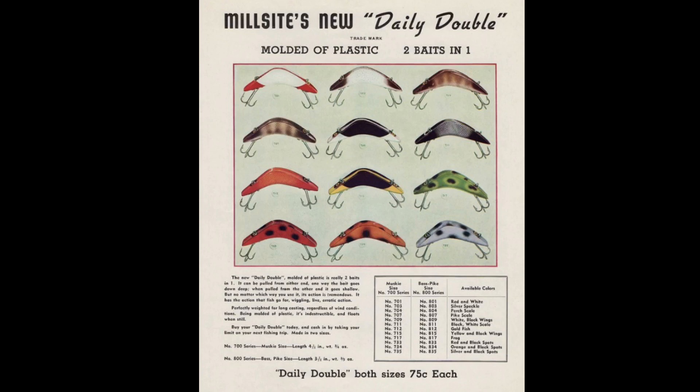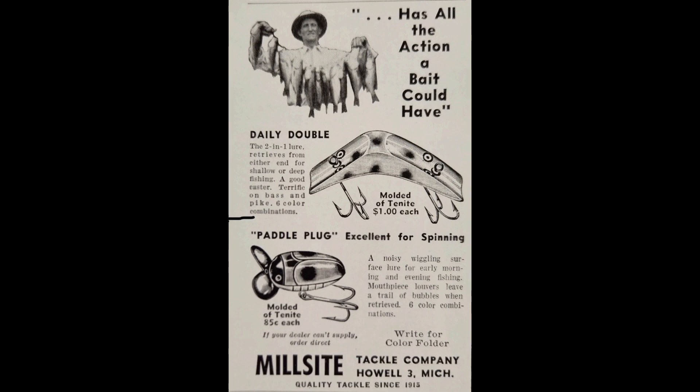The Millsite Lure Company out of Howell, Michigan made the Daily Double from 1941 to 1964. What's unique about the lure is that it's two lures in one — it can be fished shallow or deep depending on which side you tie into. The Daily Double was a floating lure made with an early plastic called tinnite. It came in two sizes: the 700 series for musky, a little over 4 inches and about 3-4 ounces, and the 800 series for pike and bass, a little over 3 inches and 3-5 ounces.